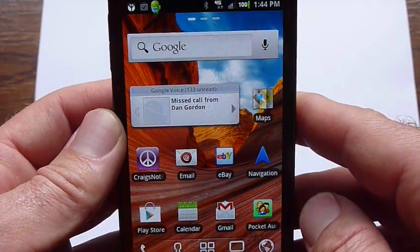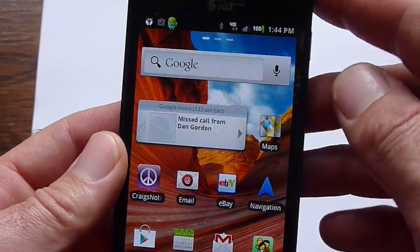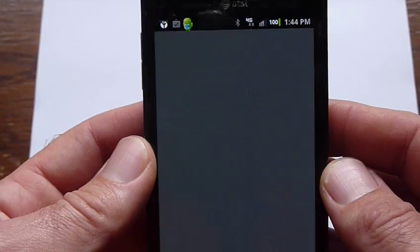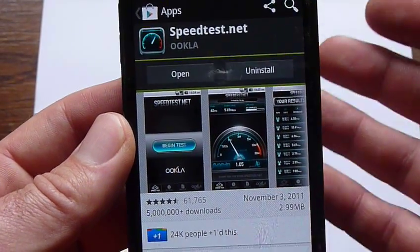Always getting questions of what apps work and what don't. This is just like if you had an AT&T phone, so everything works from the Play Store. As you can see, we've got the Google Play, which is the market.